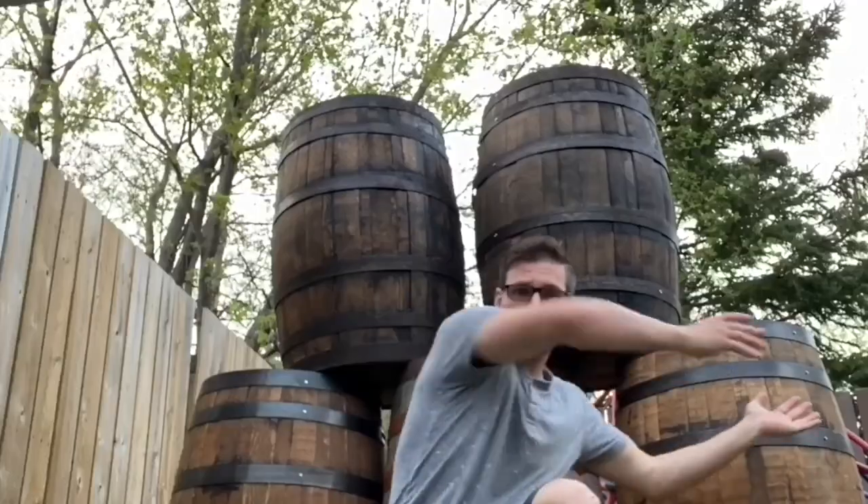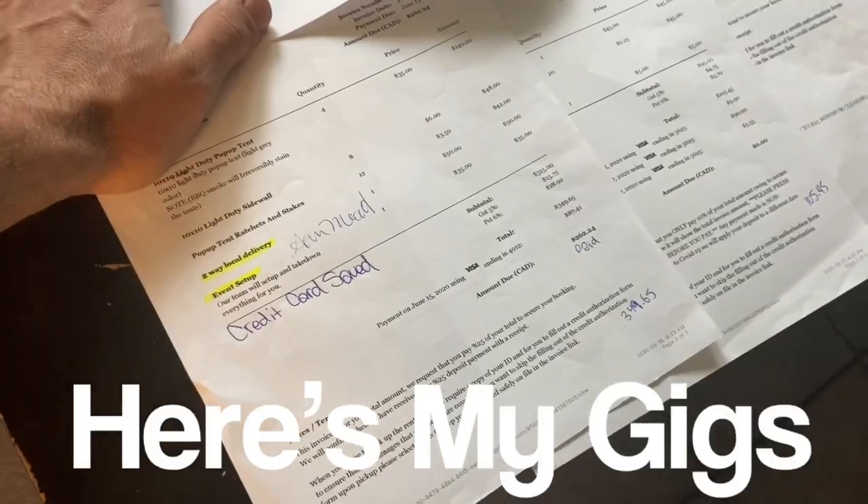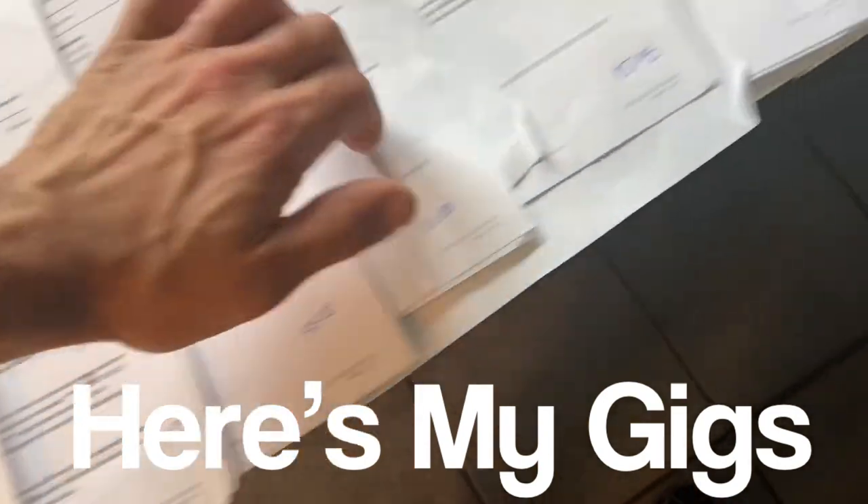What's up everyone, it's Lee here, the bartending, photo boohing, rental guy. Today we're going to go through my week, June 15th to June 22nd. I've got about 15 things going on this week.